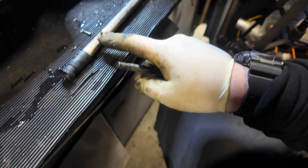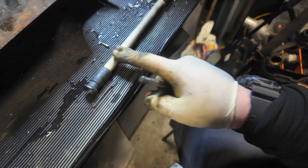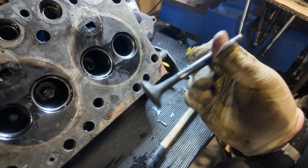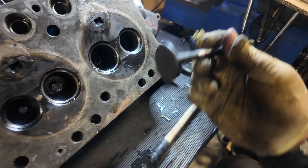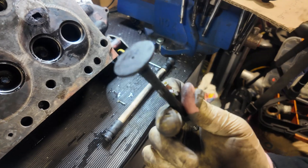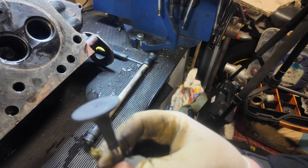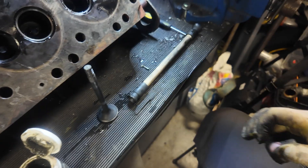There is a way of cheating — you can put this in a drill. If you do, don't do it fast because you can overheat the valve and potentially damage it. Mind you, having said that, it goes in an engine which is on fire, so who knows. I'd advise you to take your time with it anyway.